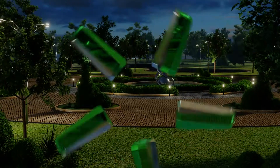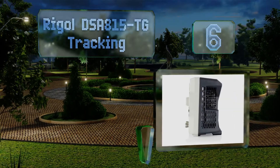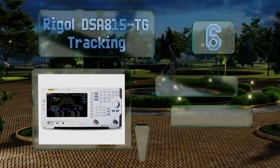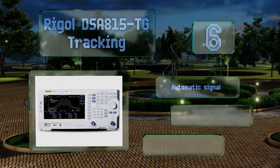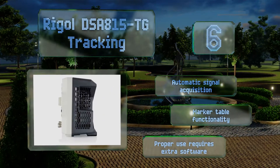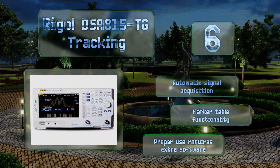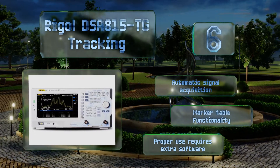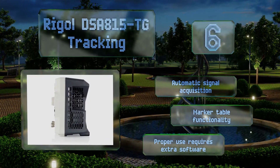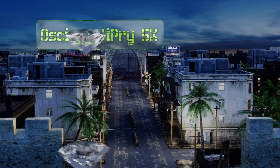Moving up our list to number six, the Rigol DSA815-TG might look expensive to the uninitiated customer, but any experienced RF engineer will confirm it's a fine value. It has a frequency detection range of nine kilohertz to 1.5 gigahertz and can differentiate between signals separated by just 100 hertz. It offers automatic signal acquisition, though proper use requires extra software.